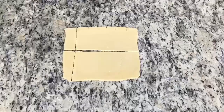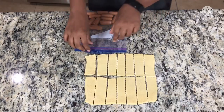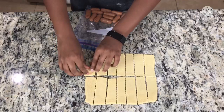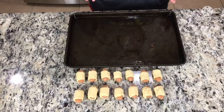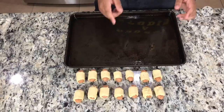Let's make pigs in a blanket! Now that you've cut your dough into equal pieces, grab your hot dog and wrap them in the dough. Now place your pigs in a blanket onto an oiled pan and put it into the oven until the dough turns golden brown.